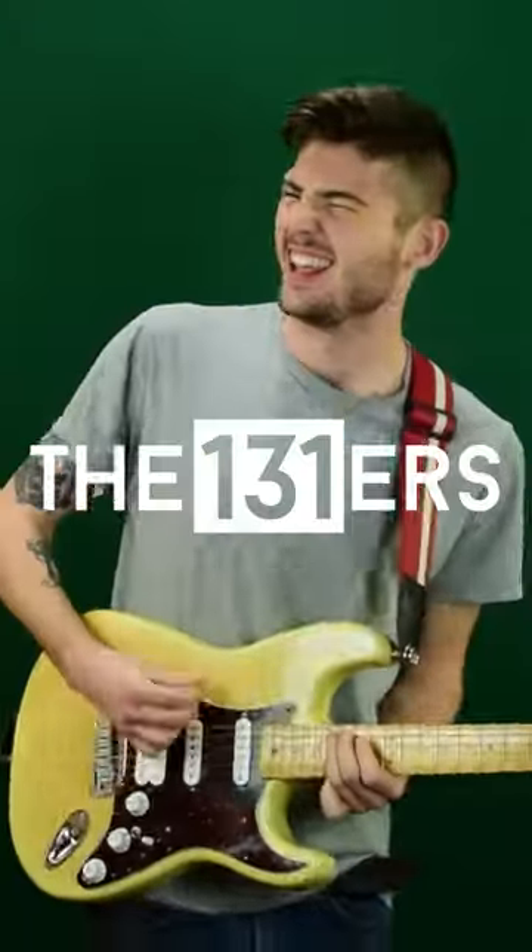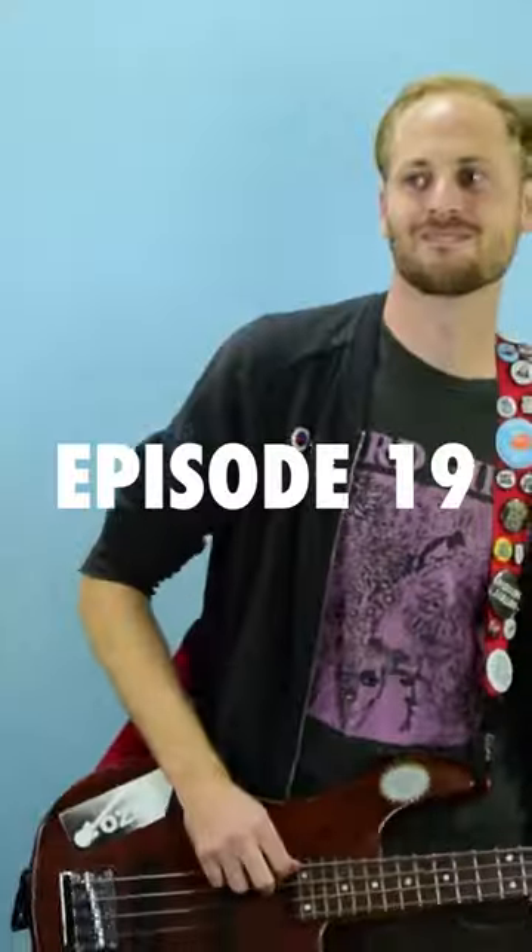Yep, there you go, you did it. Okay, light it up. Don't you want to put the graphic on? Is this a... We're just lighting a TV on fire, right? That's it. Alright, ready?